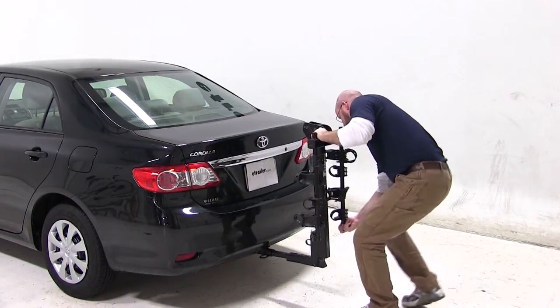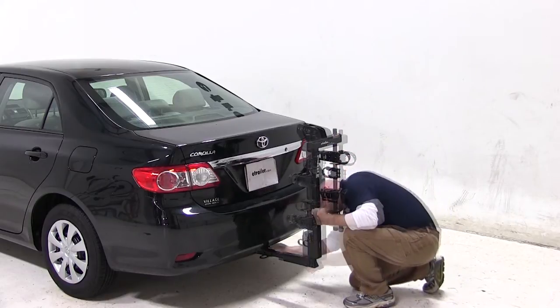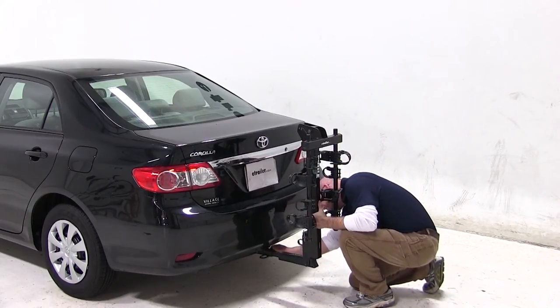We'll get started by sliding the shank of the bike rack into the receiver. Line up your pinholes and thread in the anti-rattle bolt and tighten.